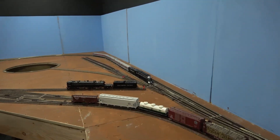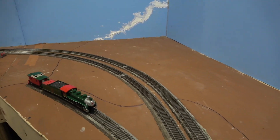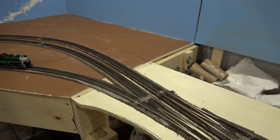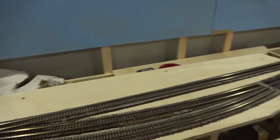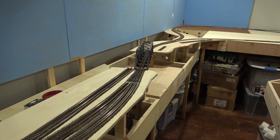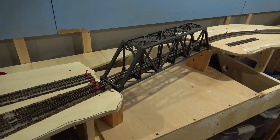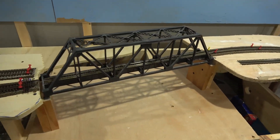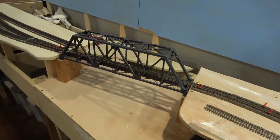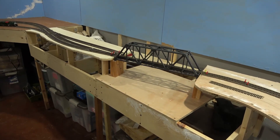After the return loop, we have a passing siding on the main line with two industrial spurs that we're going to have in the mountainous area. Our sidings are going to be about six foot long. This bridge you probably saw in our other videos — we had kind of a gorge section with a bridge, which is from a previous layout that didn't fit in very well, so we had to reconfigure the module for the bridge.